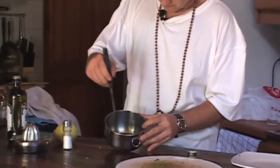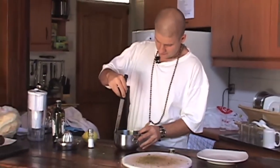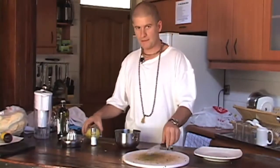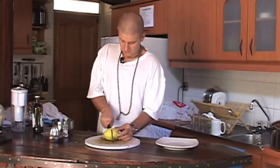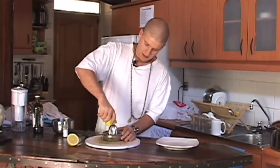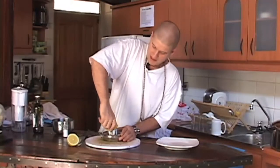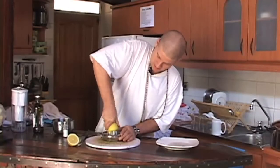And now for the final kick in our dressing, we need the lemon. Slice your lemon and squeeze out the juice. If you don't have one of these squeezers, you can use one of those crushers, or anyway you can get the juice out of the lemon — even by your bare hands.